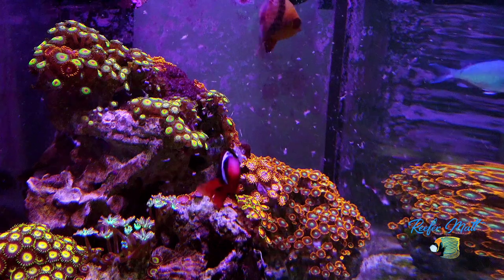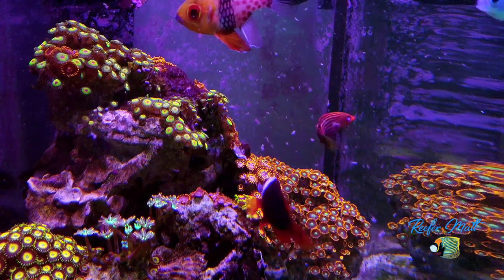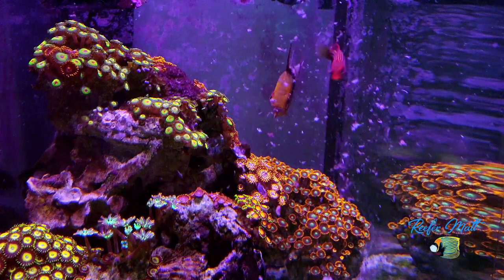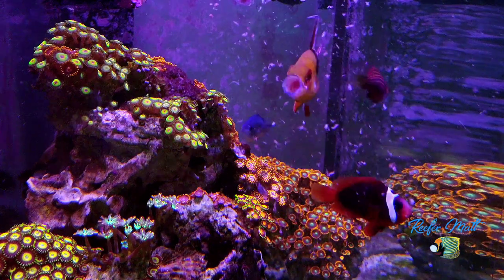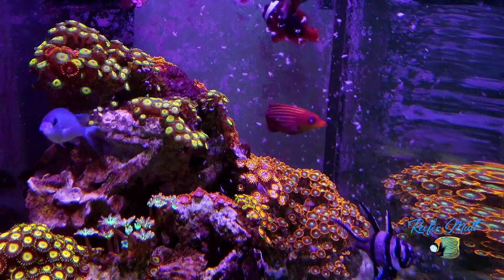This tank has changed a lot over the years — I've probably redone it at least two or three times. Certain things will grow into others and I'd just not be happy with it, so I would completely redo it. Now I pretty much just have a lot of zoas in there because zoas are one of my favorites.